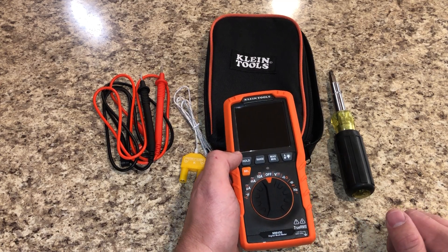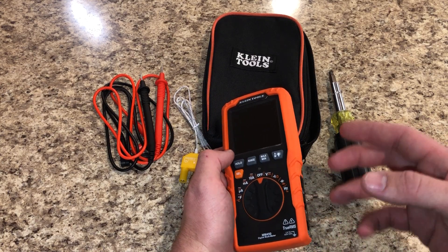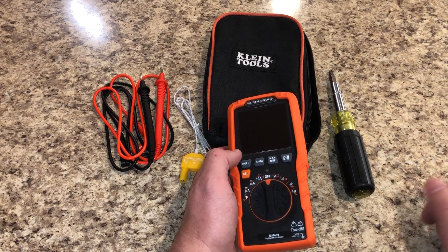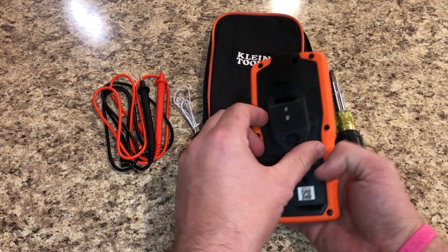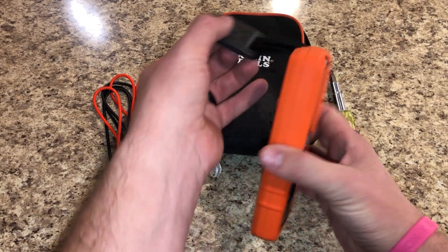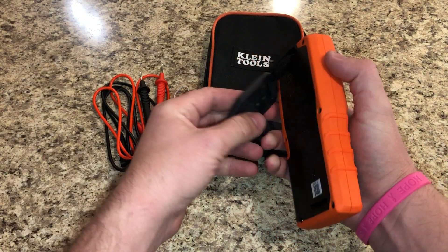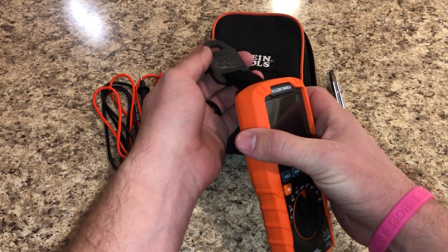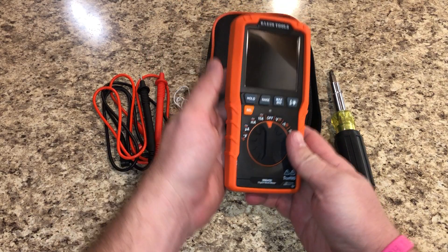It's got a ton of functionality. The only thing it really lacks in my opinion is a compact amp clamp for getting on larger wires. But for $70, it's really hard to beat. I would say go ahead and splurge 12 more dollars and get the Klein magnet — you can suspend the meter with a standard magnet mount or flush mount it directly in front of you.